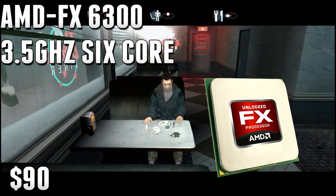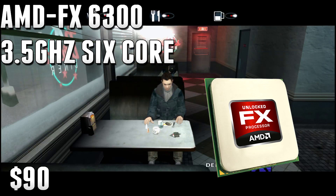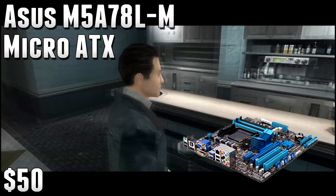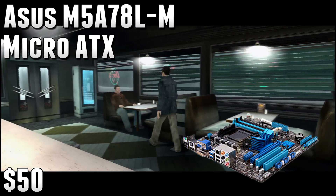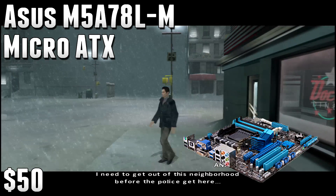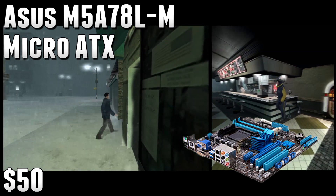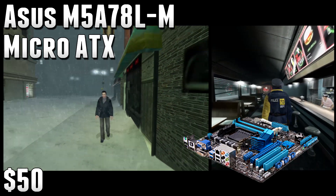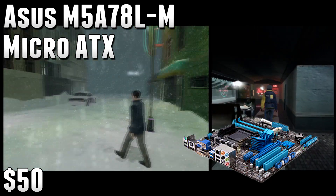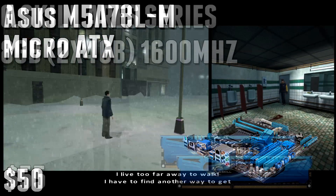For $90, you're getting a really solid gaming performer, but also great for video editing, rendering, and live streaming — just a great budget CPU. For the motherboard, I went with the Asus M5A78L-M USB 3 Micro ATX motherboard. This is only $50. I did cheap out on the motherboard a little bit, but that's kind of necessary in a $400 build. It's going to give you all the features you need and pretty much nothing else. It's from Asus so you can expect something decent, but it doesn't have all the features in the world. It does have four memory slots for RAM expansion, but doesn't have SATA 6 or USB 3. It's a bare-bones motherboard, but it lets you save money and put that towards the graphics card, which is the crux of a gaming machine.